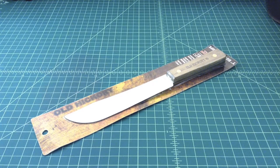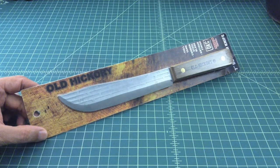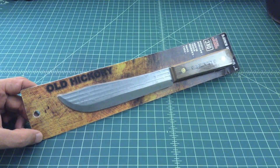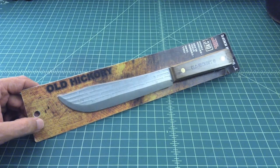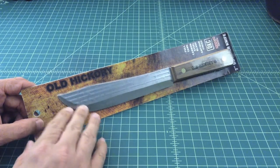Just want to do a quick video on what is called the Old Hickory seven-inch butcher knife. These are made by Ontario Knife Company. The original Old Hickories — and when I say that I'm talking turn of the century, turn of the 19th century not the 20th — I think these things were really popular in the early 1900s, if I know my facts straight, which I may not.